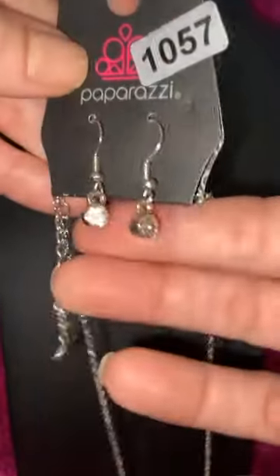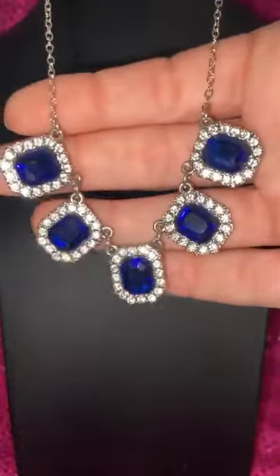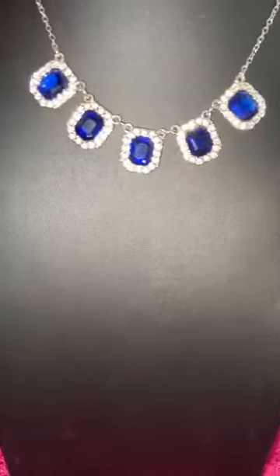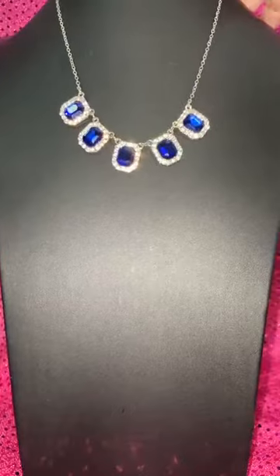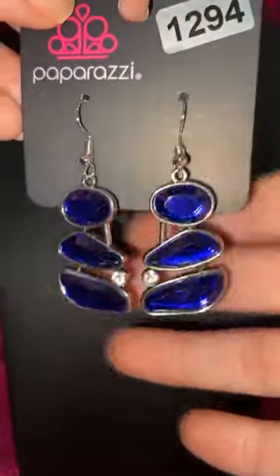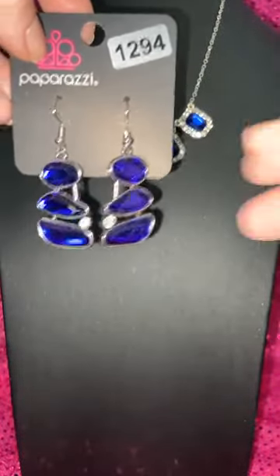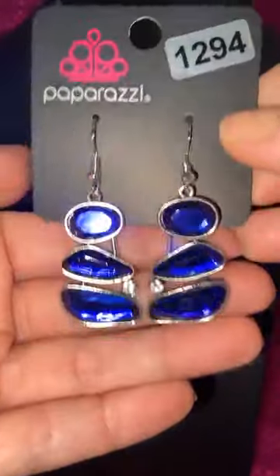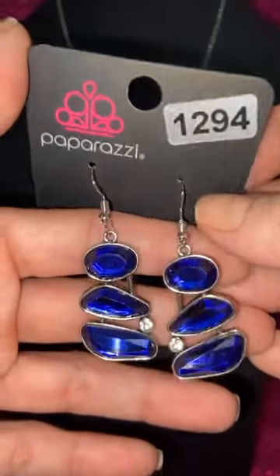Let me show you two other items in cobalt blue. Number 1057 is the gorgeous cobalt blue mini statement necklace — isn't that gorgeous with that halo around it? I also have this in red, a ruby red center with white, if you like that one. That's 1057 and 1294. These are the only pair of cobalt earrings I have — the 1294 cobalt blue earrings. These are also going to be coming out in a peacock blue green — holy smokes, look out for those.